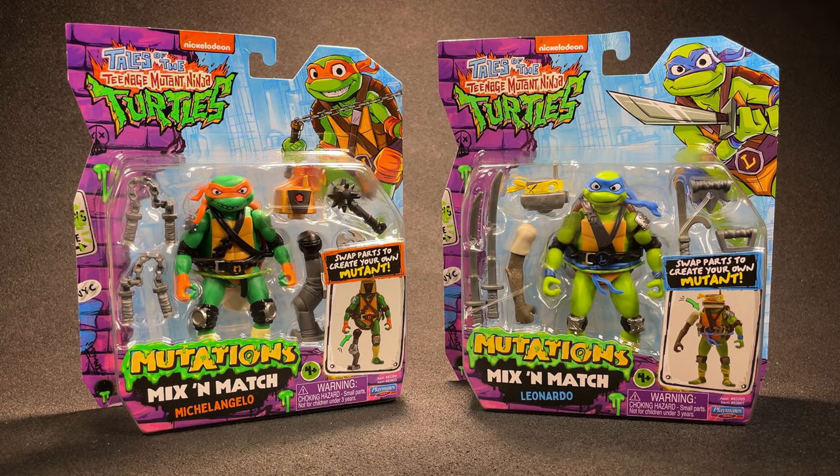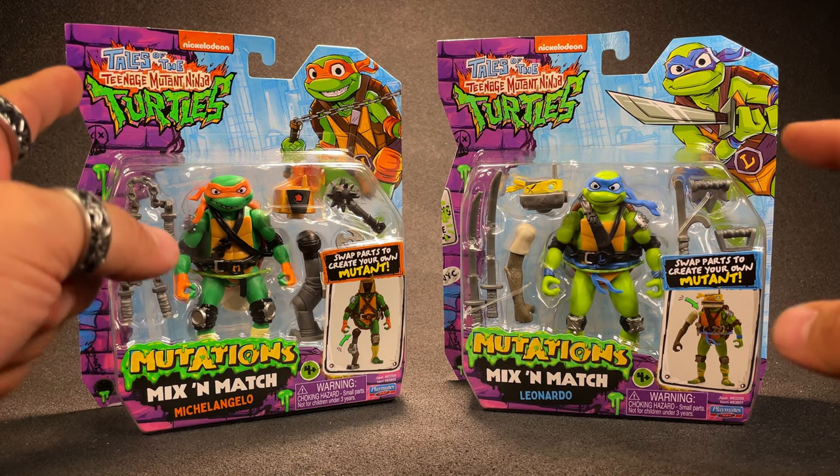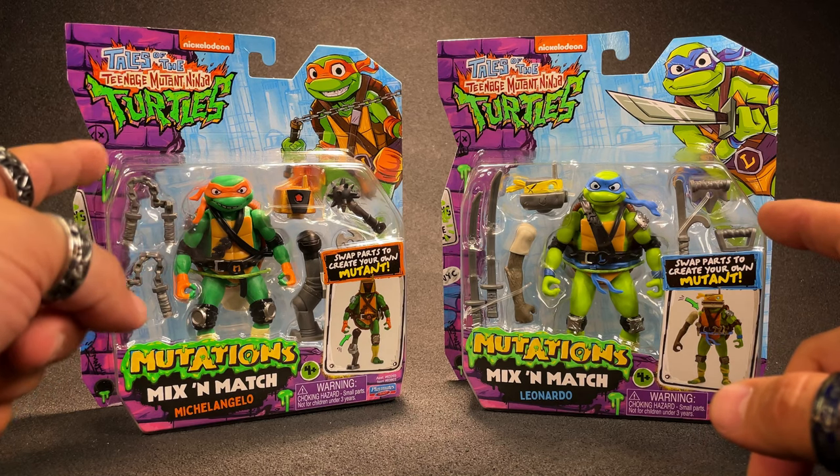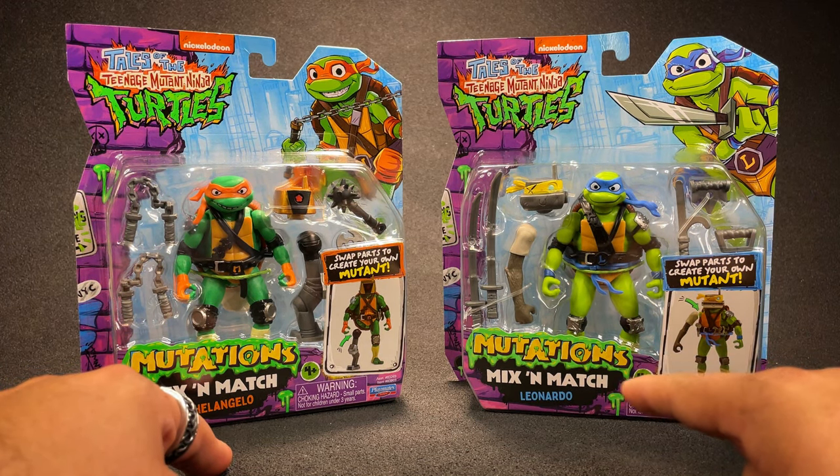Hey kids, it's Hyperdelic. I'm excited — I just saw these and I've been hoping they were going to drop soon. Today we've got Tales of the Teenage Mutant Ninja Turtles Mutations Mix and Match — Michelangelo and Leonardo.